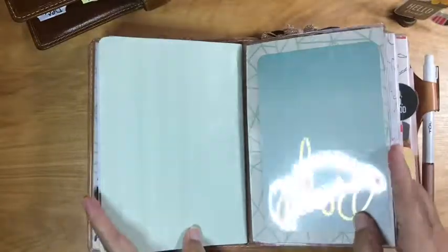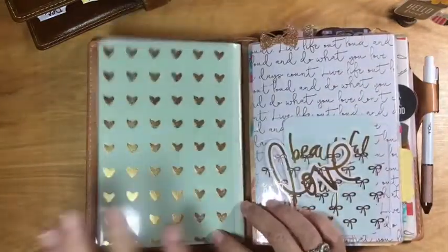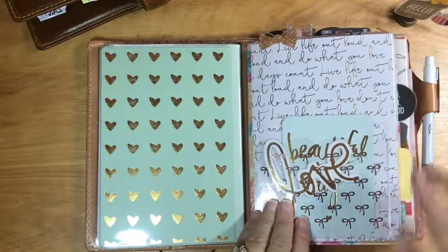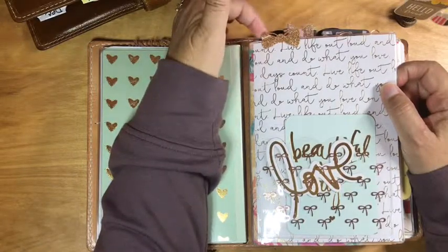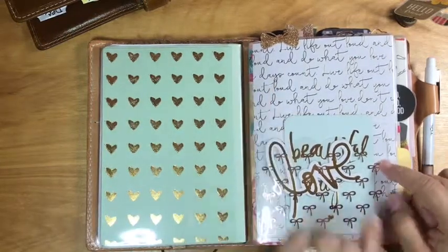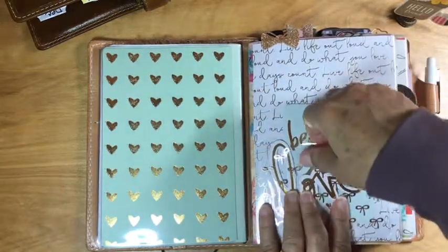This is the back of the dashboard — it's got the same green paper with gold hearts, and a project life card stuffed in there. That's the first insert. For the second insert, I have the two I use most kind of in the center so they lay out a little better. Again I have a Chic Sparrow dashboard with another Planner Society bow on it. I also have a Planner Society pocket — I love these little bows and I just bought more. I put a project life card here to bring in some more of that mint green color, and then this little die cut that says 'love.'